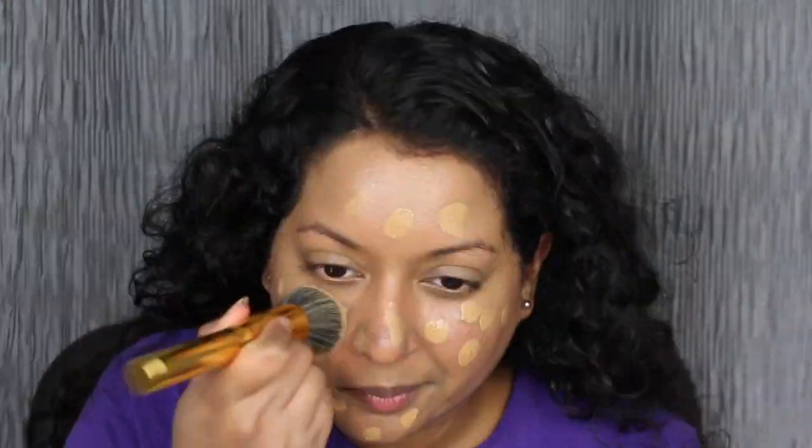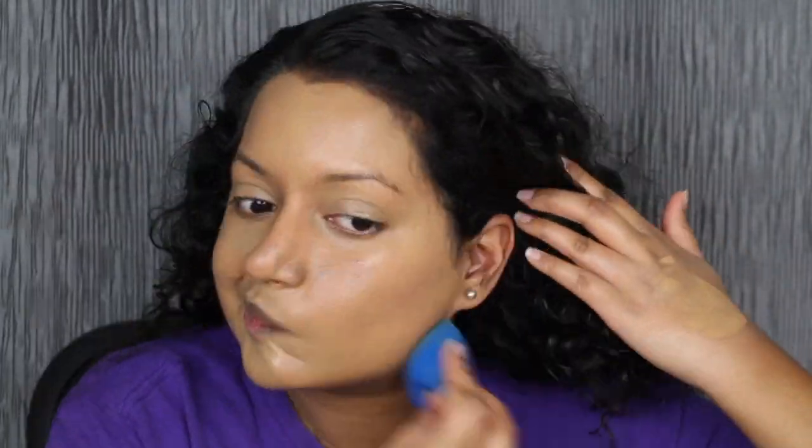I will be building up the foundation using a second layer. One more pump. Dotting it all over. I do think that the foundation shade is a little too light for me — we're going to make it work. Here's what two layers of the foundation looks like. I won't be adding any more layers. I definitely think it is true medium coverage.